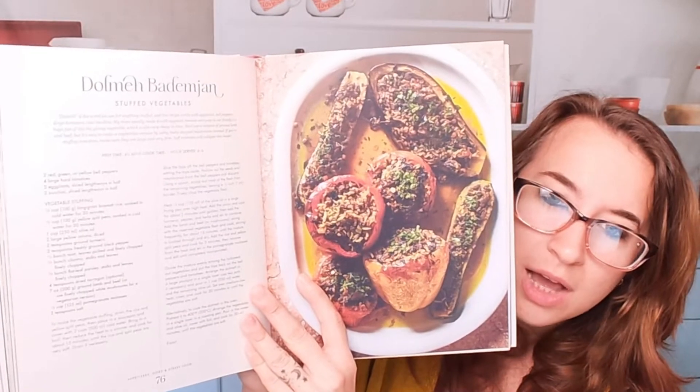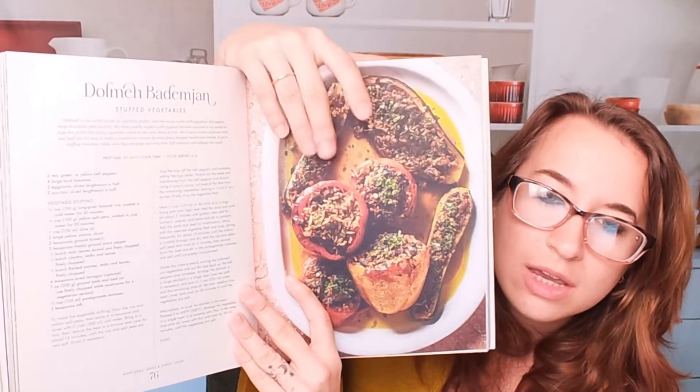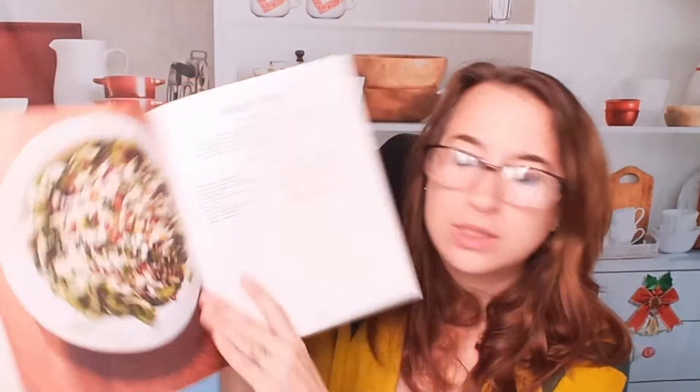Here is stuffed vegetables — this looks awesome. I hadn't even thought about doing this with zucchini and eggplants like peppers, but there are so many other things you can use and do with it. Here we have a salad — this looks great for summertime. Another cucumber salad.